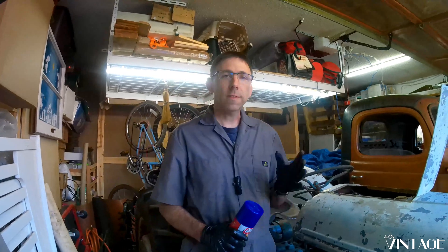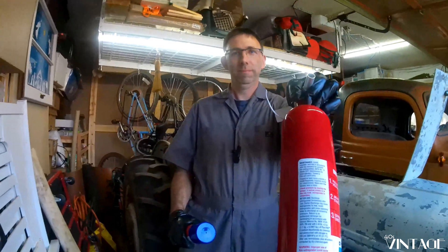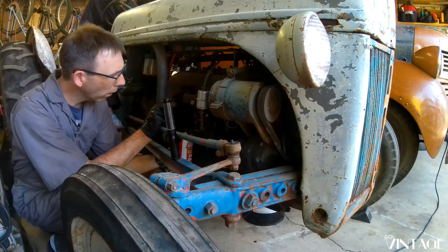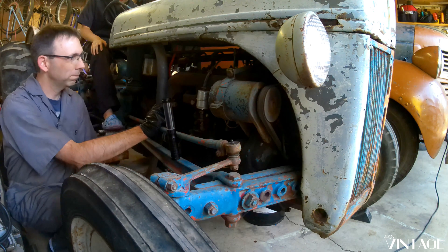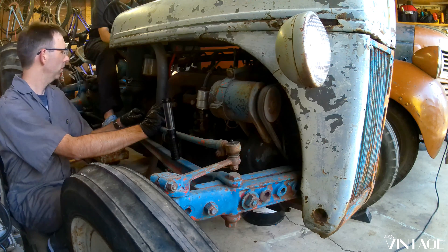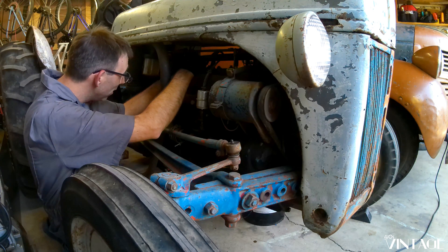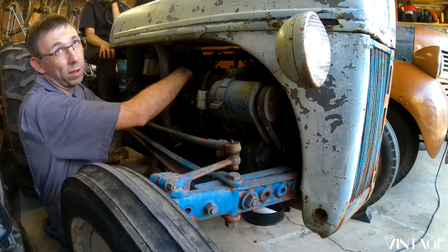So the smart thing to do is to systematically go through, check to see if we have spark, make sure we have compression, but I think I'm just going to hit it with some starting fluid. Okay, let off. We have no spark.